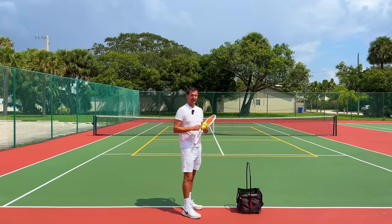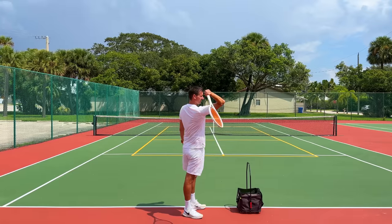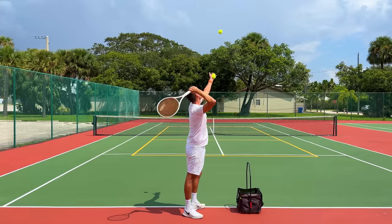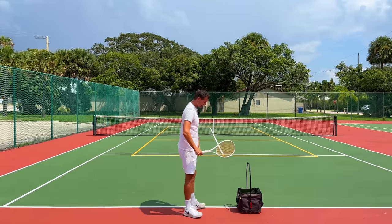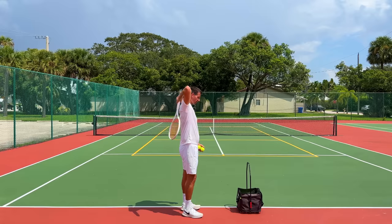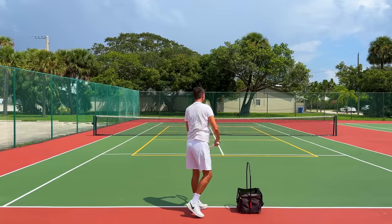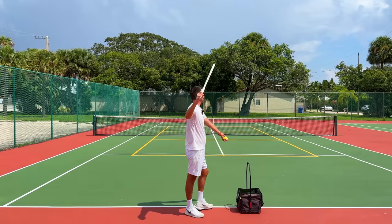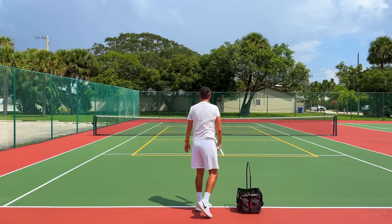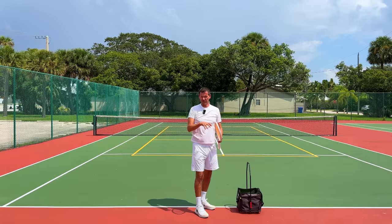Let me go through the progressions one more time. First: the racket tip is going down, you toss the ball up and high-five it — you don't even have to worry about finishing. Second progression: the J-Burger serve, where you start in the back-scratch, whip the racket out, and make contact. Third progression: start from the trophy phase and go into your racket drop, whipping through contact.